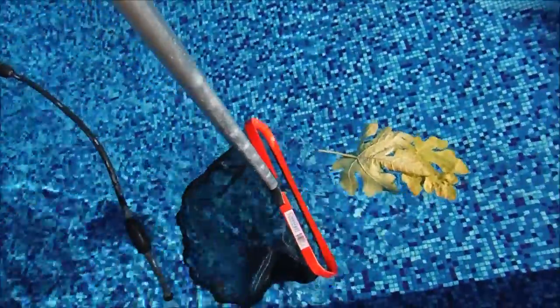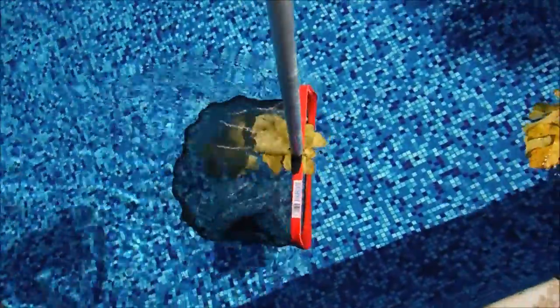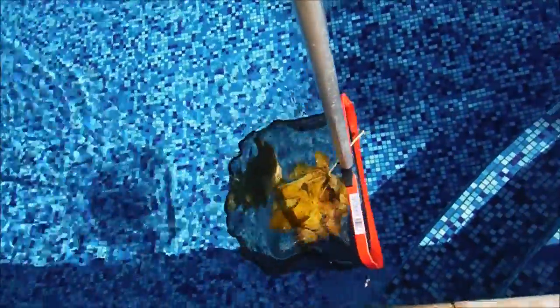One thing I like about the ProTuff leaf rake is that it holds its form while you're skimming the surface. See how the net is extended like that? That's how it stays while you're skimming.